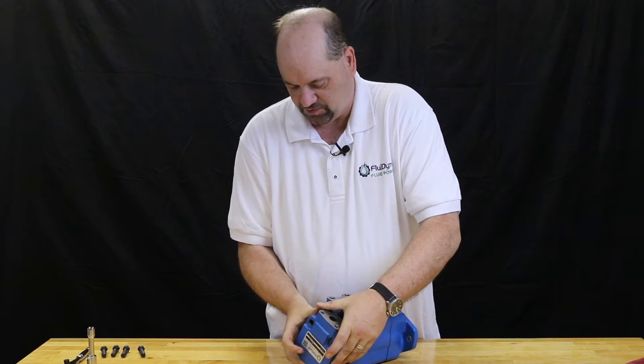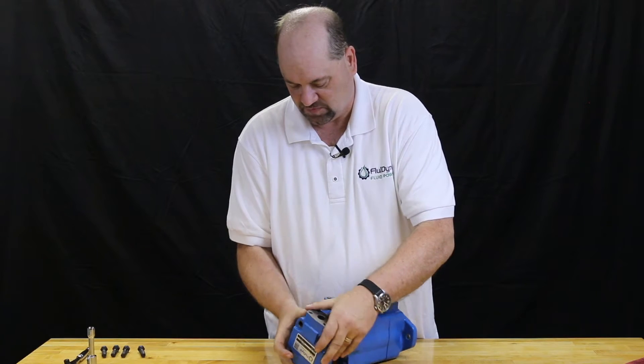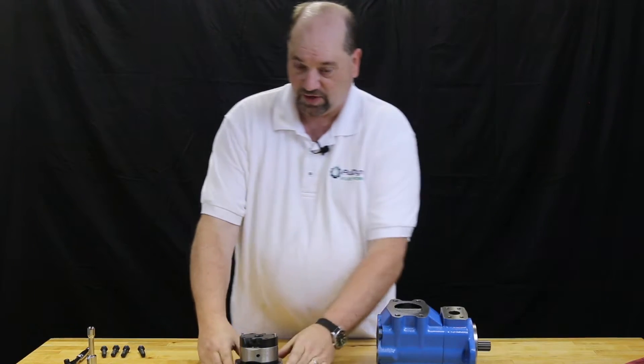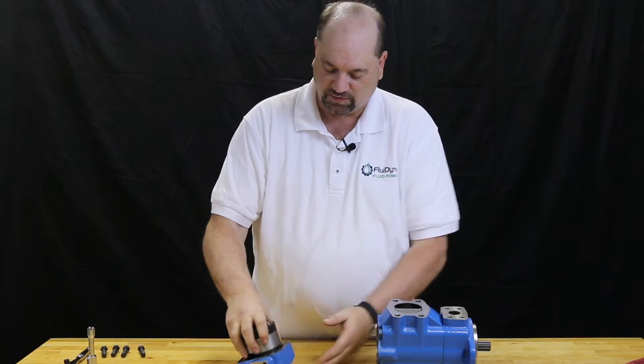It's a little sticky, pulling the carcass kit with it — that's how it's supposed to be. Here we have our rear cover with our carcass kit inside. We're now going to separate the cartridge kit from the cover.